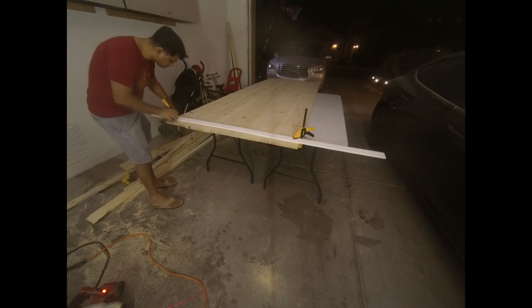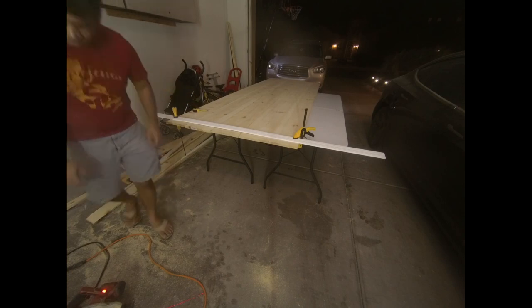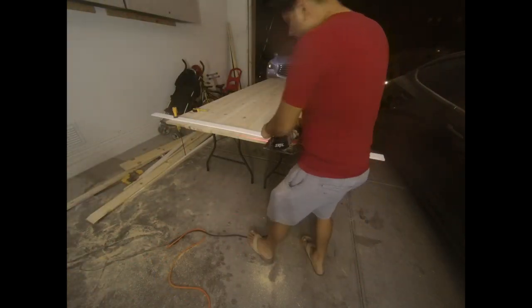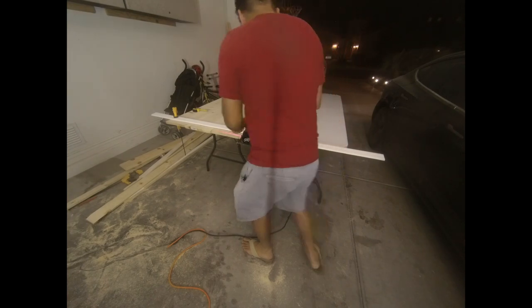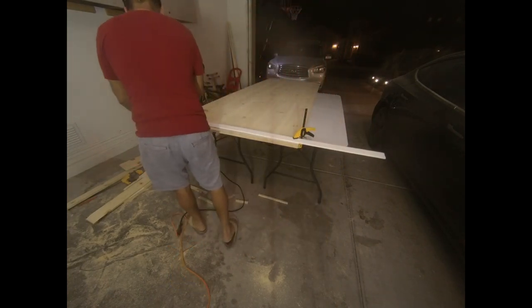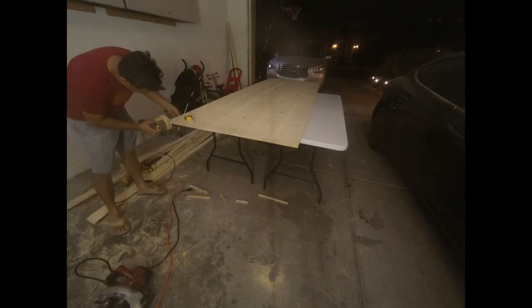The next step is to cut the door to the dimensions you need so you can start attaching the outside edges. It was nighttime and I was still at it — apologies for the video quality — but I was having fun. I used a circular saw to cut the edges and then sanded the sides to make them look nice.